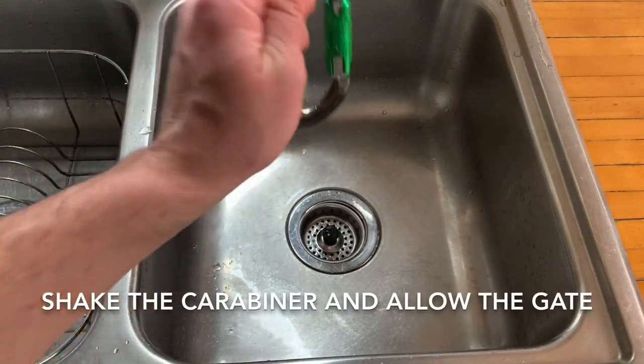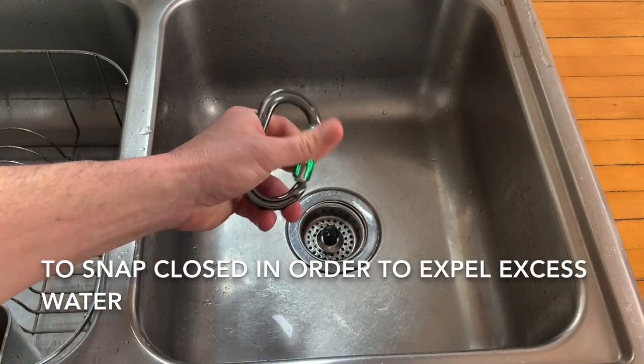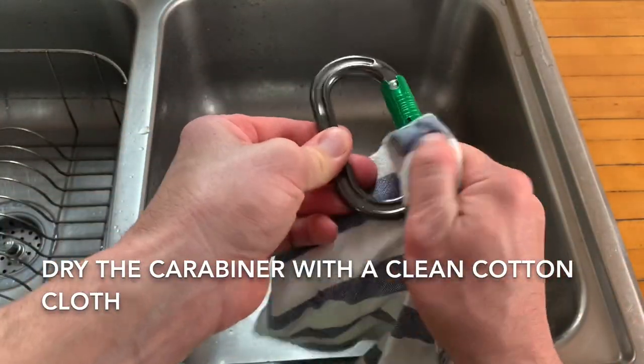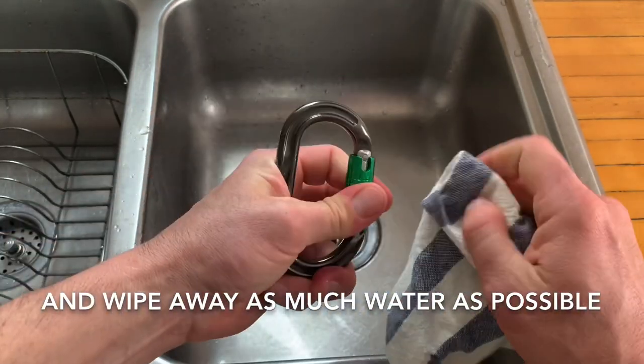Shake the carabiner and allow the gate to snap closed in order to expel excess water. Then dry the carabiner with a clean cotton cloth, continuing to operate the mechanism and wiping away as much water as possible.